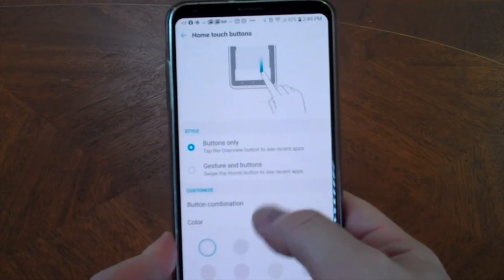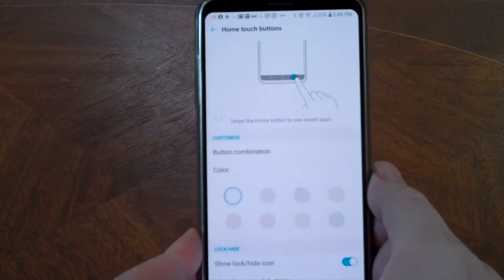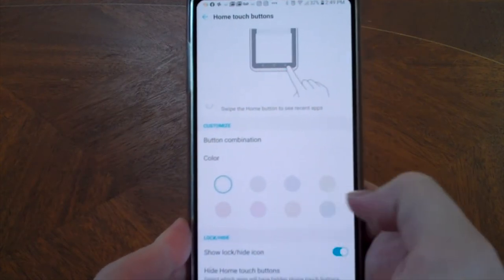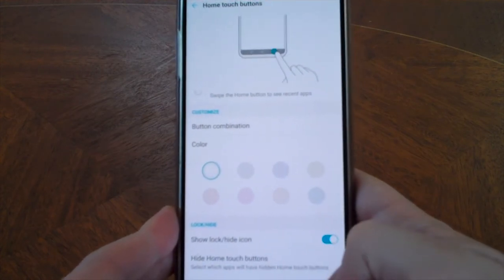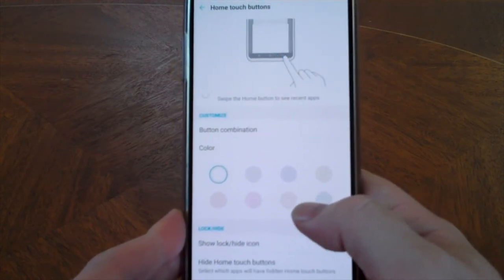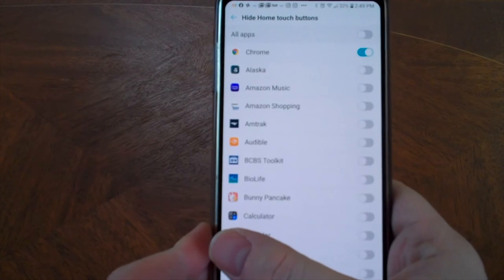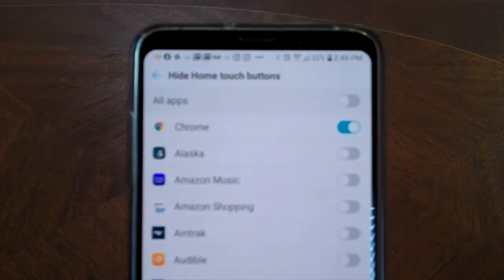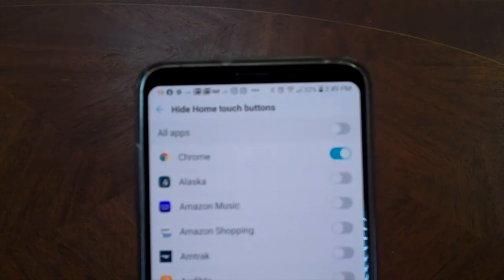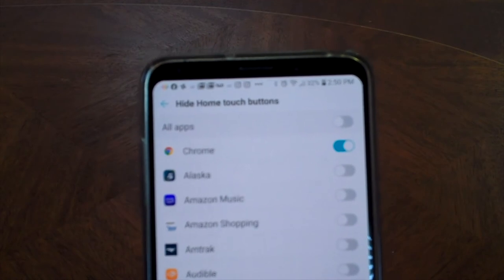These are all the different settings for the home touch buttons. You can pick a different button combination. You can even change the color of the ribbon at the bottom that has the buttons on it. So we're going to go to Hide Home Touch Buttons right here. It's going to bring up the list of apps, and you can see right at the top there's Chrome. It says hide home touch buttons and you can see it's selected — that's why those home touch buttons are disappearing.